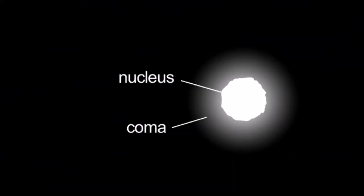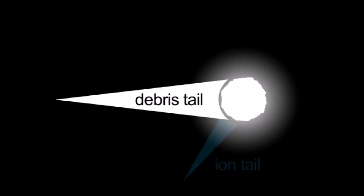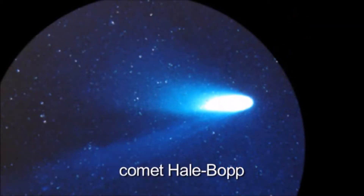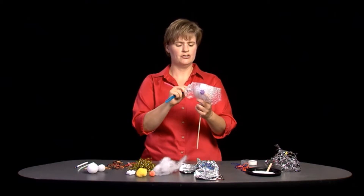We've got the nucleus, we've got the coma, but the most noticeable thing is the tail. The tail that you can see with your unaided eye is the debris tail. But there's another tail — the ion tail. That ion tail forms on the opposite side of the comet from wherever the sun is. A lot of times the ion tail will appear blue, so I'm going to use this blue chenille stick.